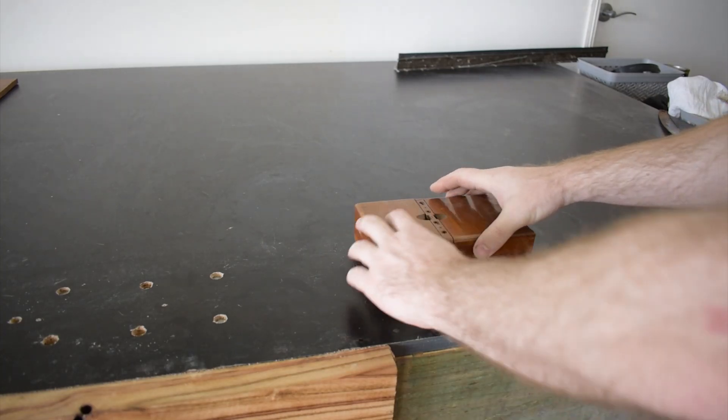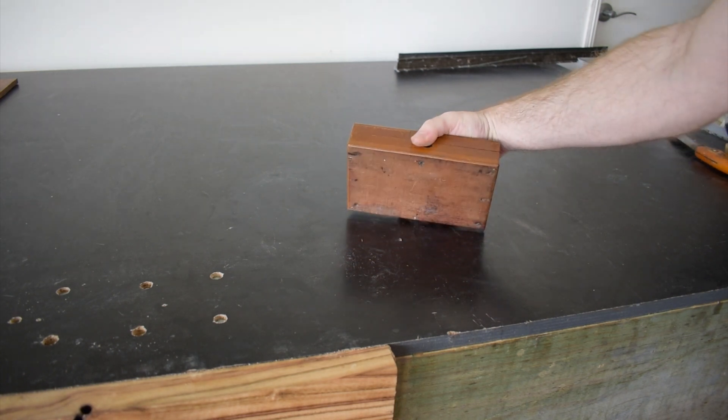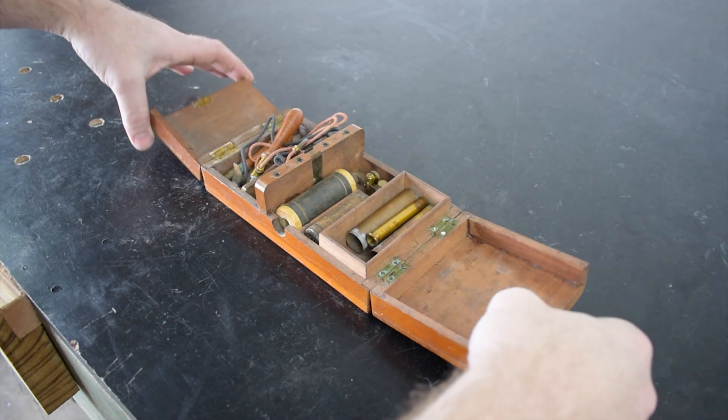What's hiding inside this innocent-looking wooden box? Well, the answer is quite shocking. Literally. This is a portable electrotherapy machine, likely made in the late 1800s.